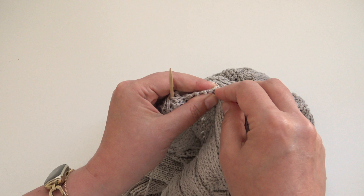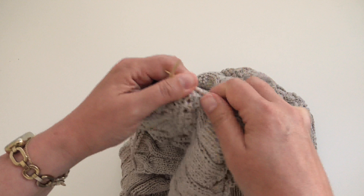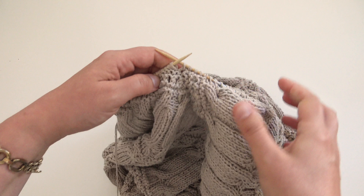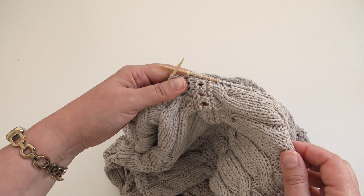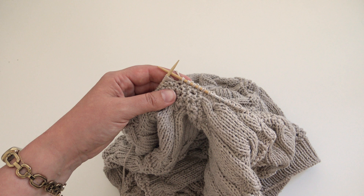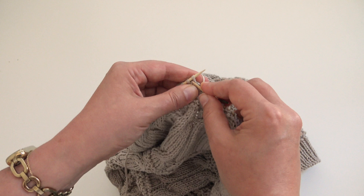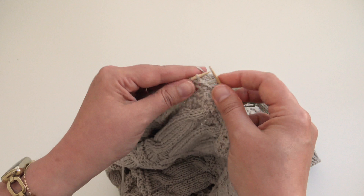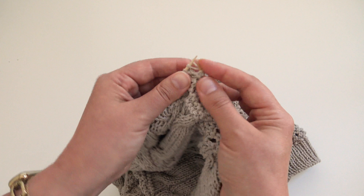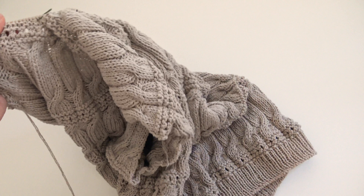At the end, double-check that your stitch count is even since we're doing knit one, purl one ribbing. If it's not even, work two stitches together or pick up one extra stitch on the next round. Continue as we did for the hem: knit one, purl one, and work like this until the neckband is the desired length. Then do the same tubular bind-off as for the hem.